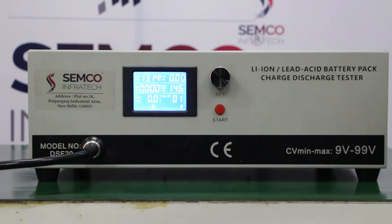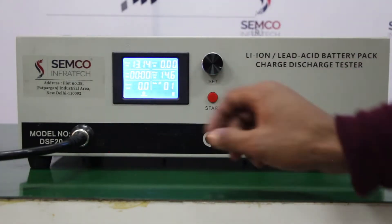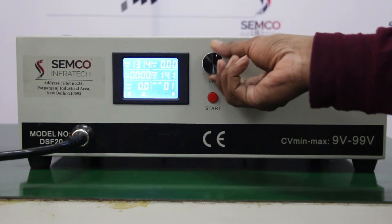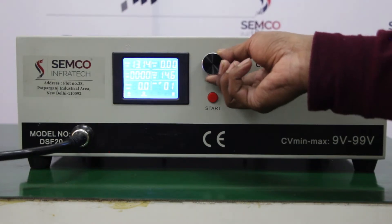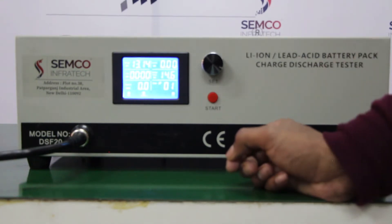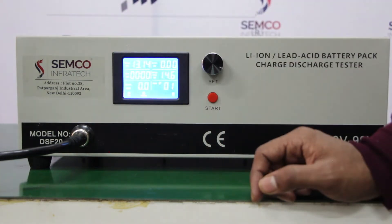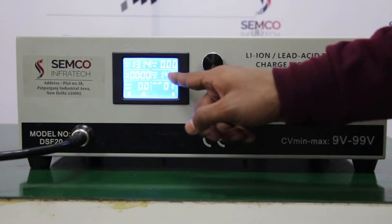Now I am giving the program via the software. You can see the voltage setup — you can set the higher limit of the battery pack. My battery pack higher limit is 14.6 volts. As per your requirement, if you have any type of battery pack, you can set the higher battery pack rating accordingly. This voltage is already connected with the battery pack, and there are only two things you can change here.